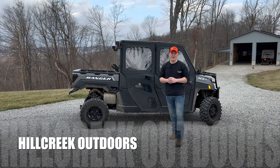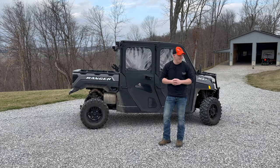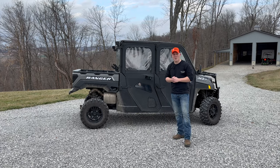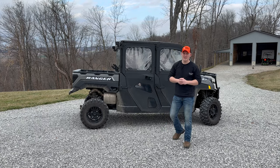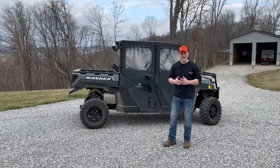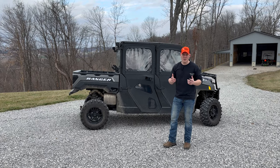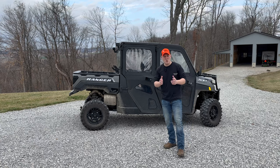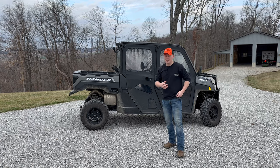Welcome back to the channel, Hill Creek Outdoors. We've got another video for you today. We're going to be talking about the 2022 Polaris Ranger XP 1000 Crew Cab edition once again. We've had this now for probably two years and I did an eight-month review on it — you can check out that video, it's got some good information.